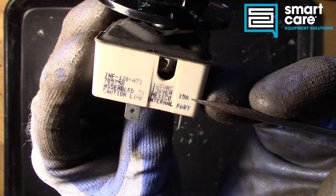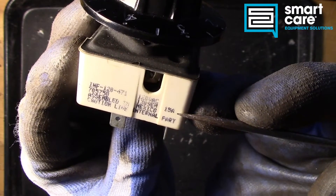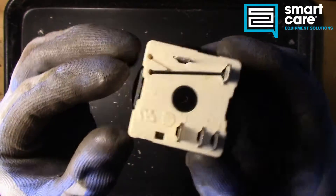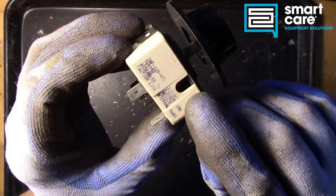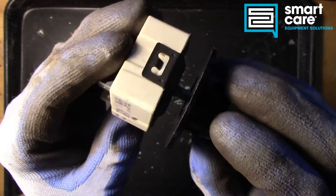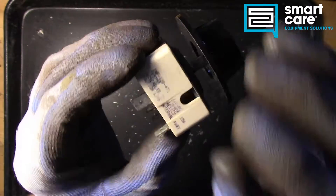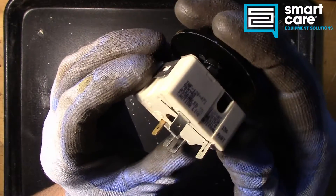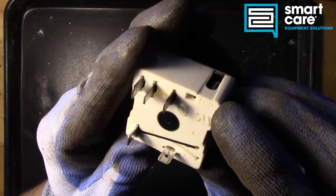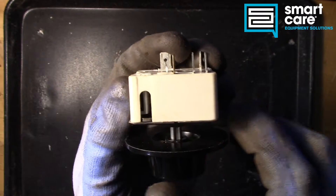This particular switch is rated 120 volt, 15 amps. This switch generates heat while it's being used, so you always want to make sure you have the correct voltage but also the correct amp rating. If you have an amp rating that is too low for the application, the switch will overheat and fail. There's also a small label that says 'top,' which tells us the switch should be installed with that slot facing up.